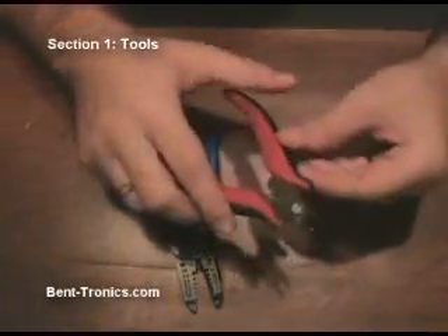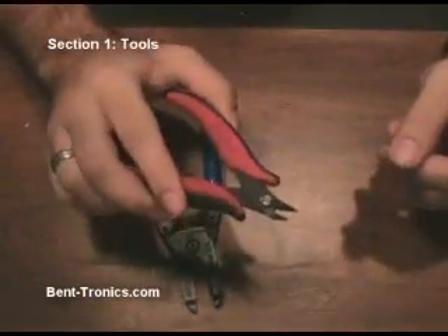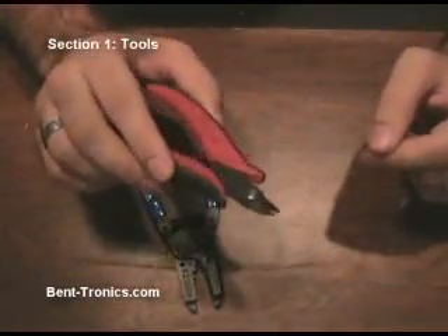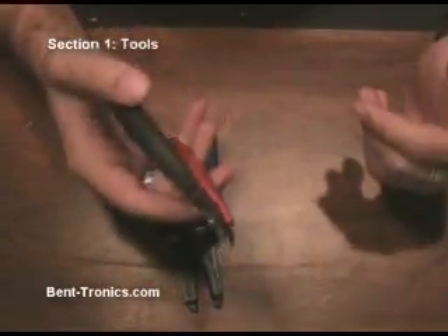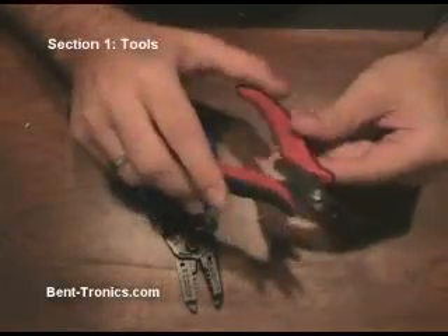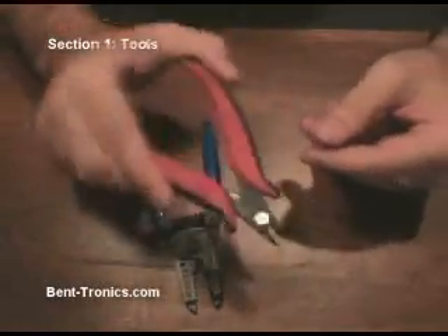These are wire cutters, or diagonal cutters as they're sometimes called. You'll use these to cut the hook-up wire or any other small parts — small pieces of metal, pieces of plastic — sometimes you need to snip those off.